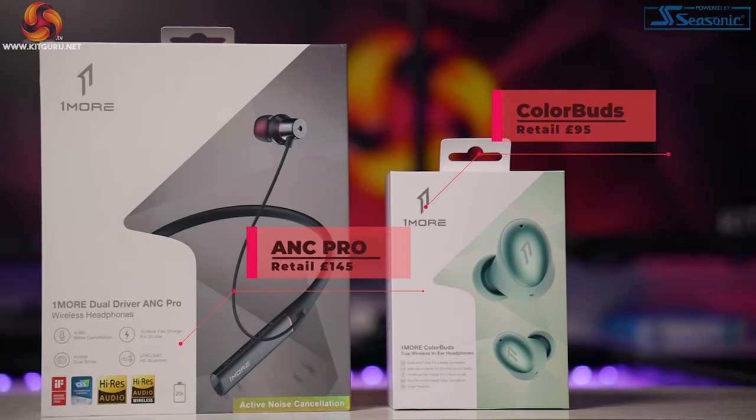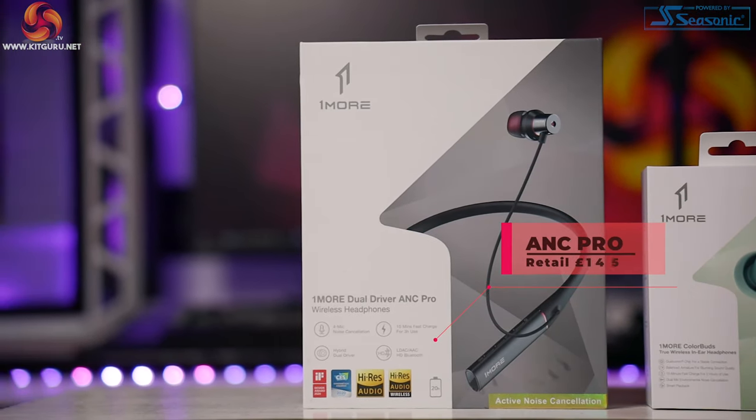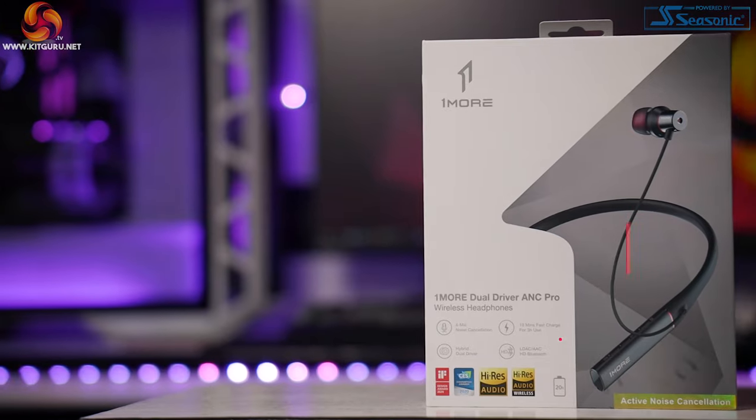Welcome to KitGuru everybody, my name is Christina. We already reviewed a premium set of in-ear headphones by One More — true wireless ANC in-ear headphones — and if you haven't checked that one out already make sure you do. We also talked about the company there. Today we are overviewing One More's Color Buds, retailing at around £95, and the Dual Driver ANC Pros, retailing at £145.